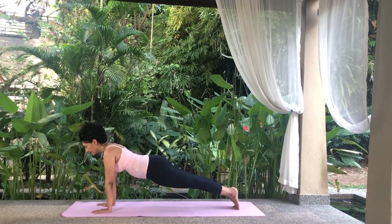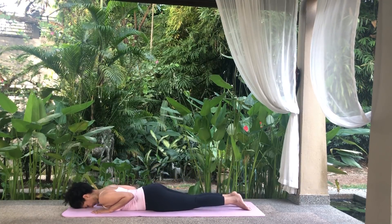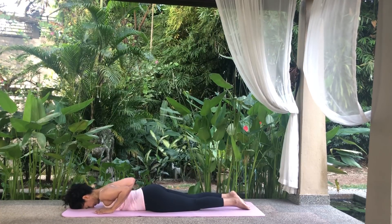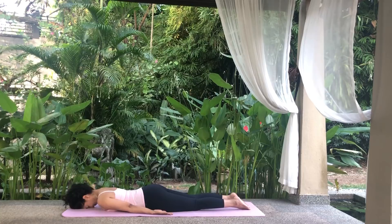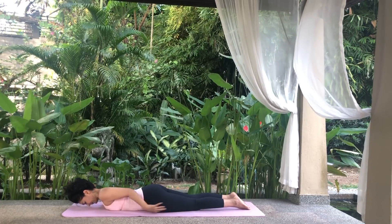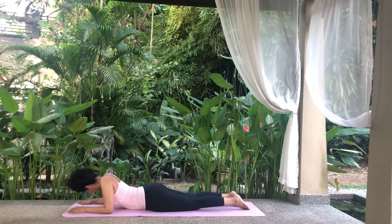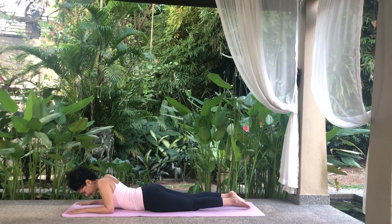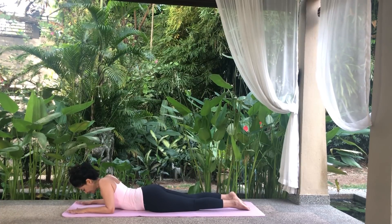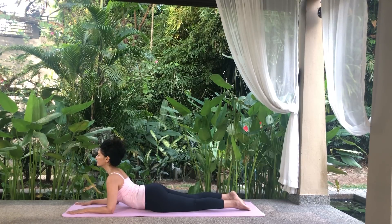Lower your knees to the floor and lie on your front. Moving into the Sphinx pose, Salamba Bhujangasana, place your forehead on the floor. Part your legs slightly, toes pointing away. Raise your head and place your elbows below your shoulders and your forearms on the floor parallel to each other. If this is not comfortable, move your forearms forwards until you are comfortable. Inhale, press your forearms into the floor and lift your head, chest and upper abdomen off the floor.